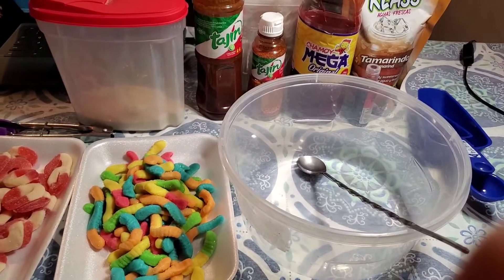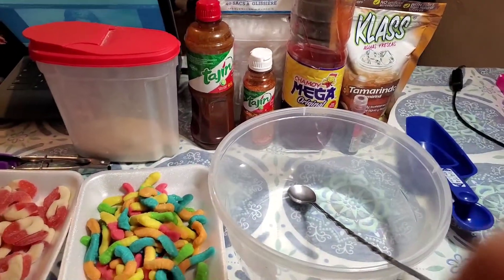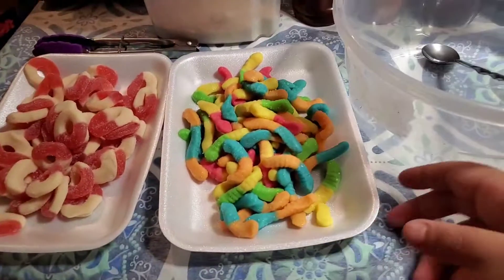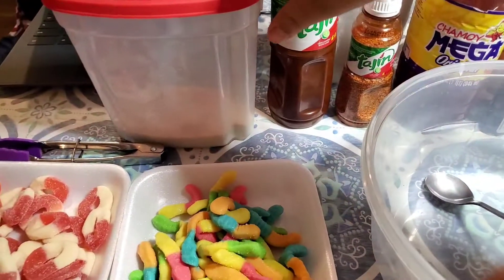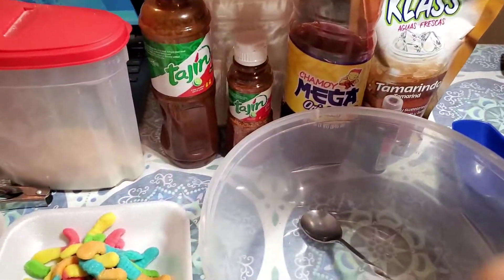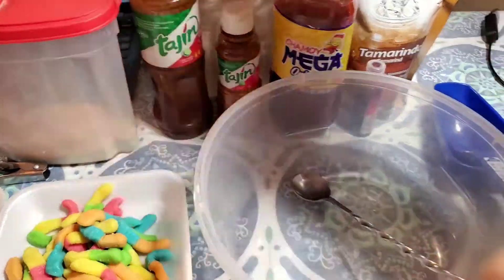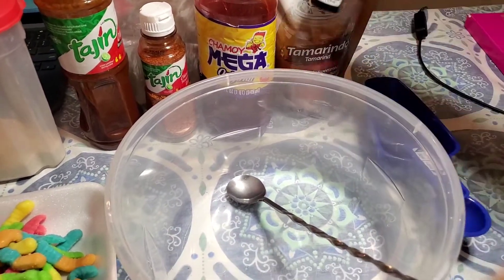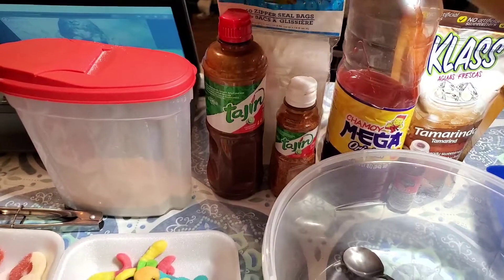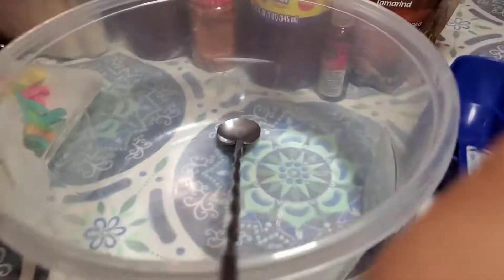Hello guys, so today we're gonna be making some chamoy candy and it's really simple, you don't really need a lot of items. Over here I have some gummy worms, some watermelon rings, some brown sugar, some liquid tajin, some powdered tajin chamoy, glass tamarindo — or you could use pulp, tamarind pulp would be better but I just didn't have any. If you want to add extra food coloring that's fine, and then your container — I'm just gonna put them in these little clear bags that I got at Dollar Tree.